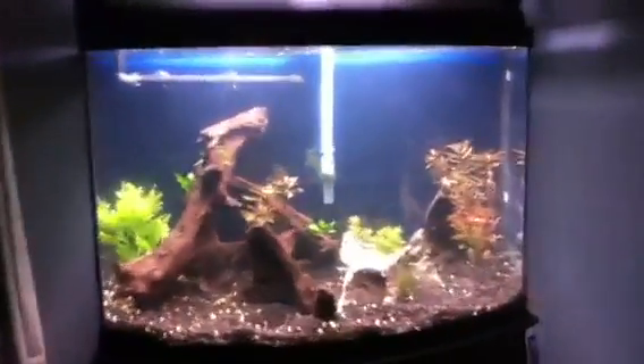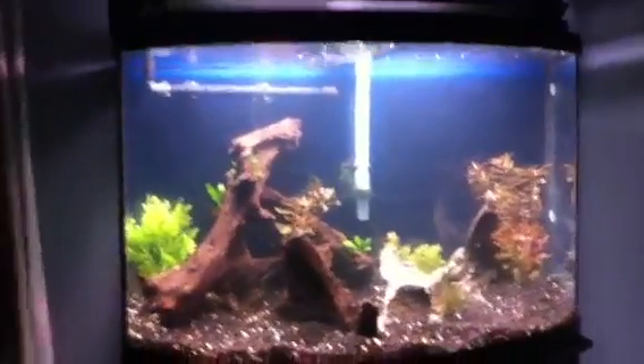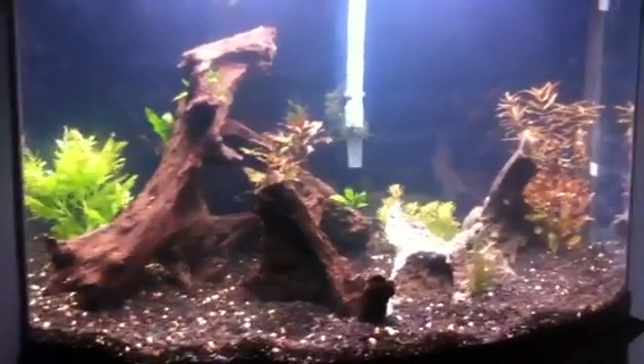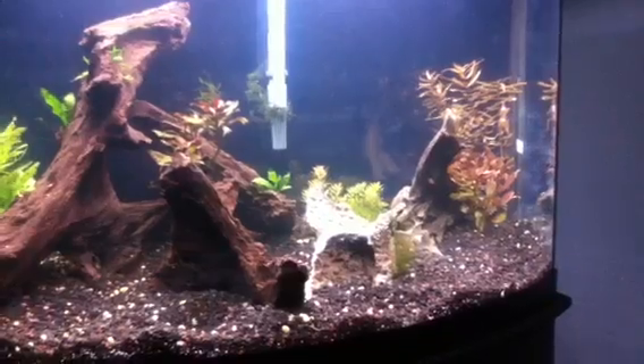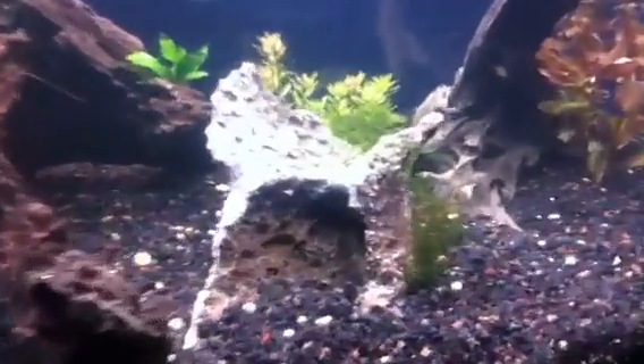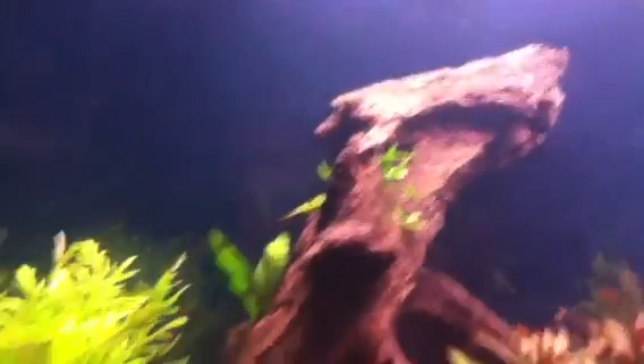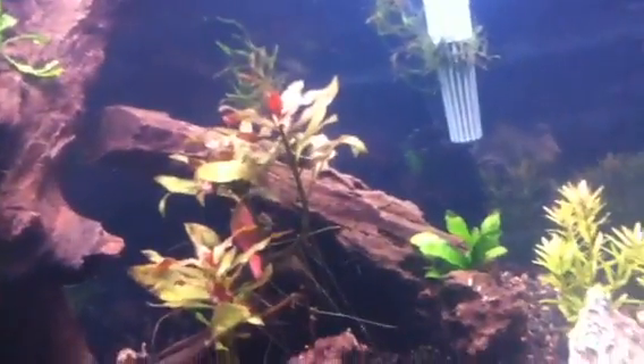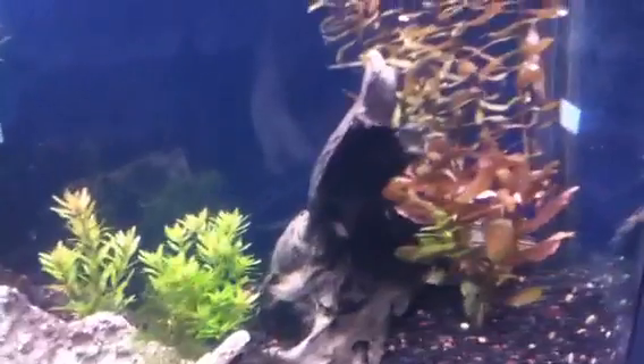This is a little update on the 36 bowfront. In the last video I just had that rock and that piece of driftwood. Since then I've added that one, that one in the back, that one right there, and a few plants. I'm not sure what that one is.